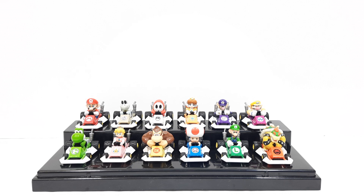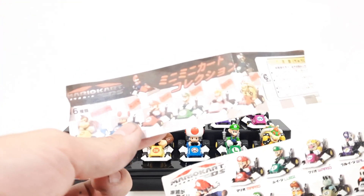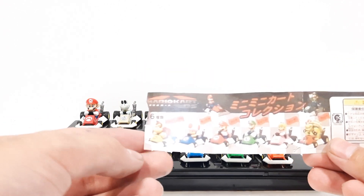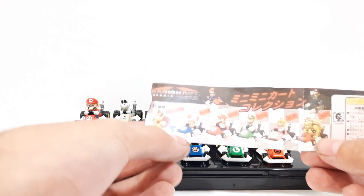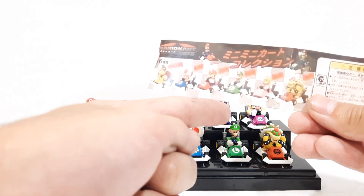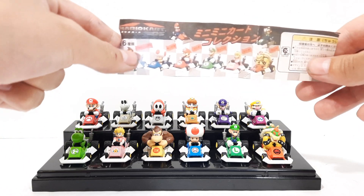I have these kind of out of order right now because I just mix and match them from both sets. But as you can see right here, I have the set 1 sheet. You got Donkey Kong, Toad, Mario, Luigi, Peach, and Bowser in the set 1 sheet.